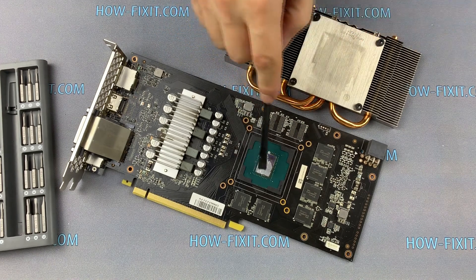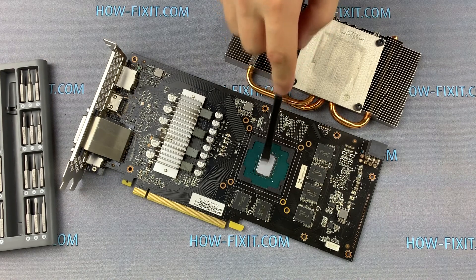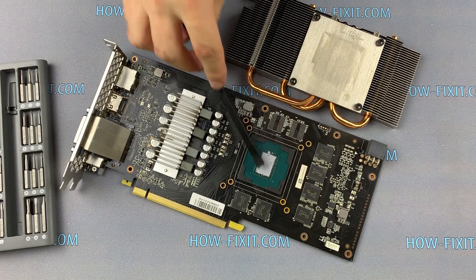I used thermal grease Arctic MX4 or Noctua NT-H1. Previously I did a test of thermal pastes and these pastes showed the best results. If you are interested to see this test, I left a link in the description.